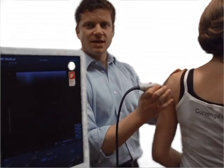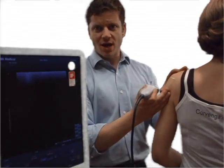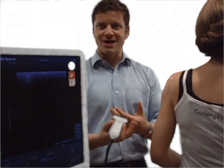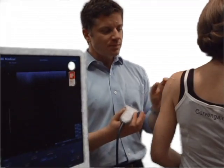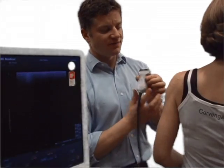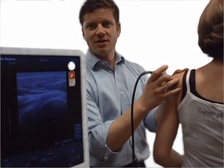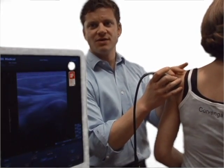One technique on a model like this — you can obviously see it quite well. But if you have a larger patient where it's not as prevalent, one way of finding the joint is walking off the edge of the acromion. As you dip down, most of the time you'll end up right on the joint, and that's the view that you want.